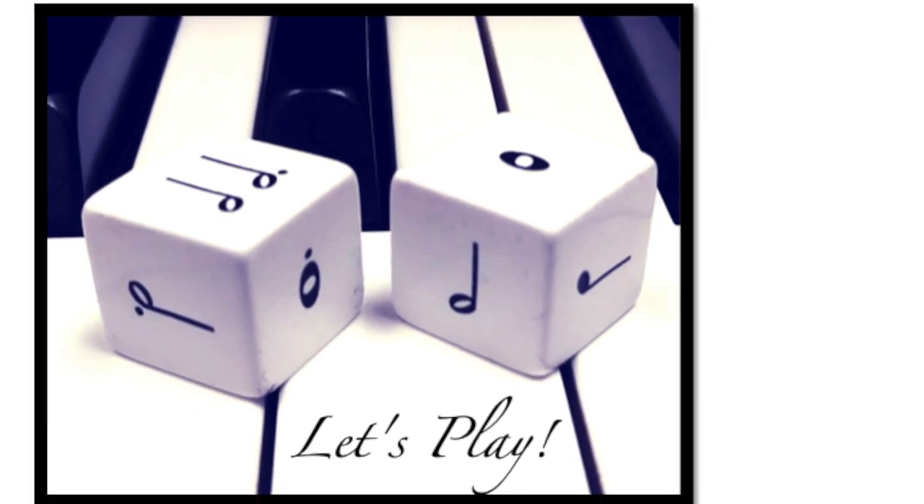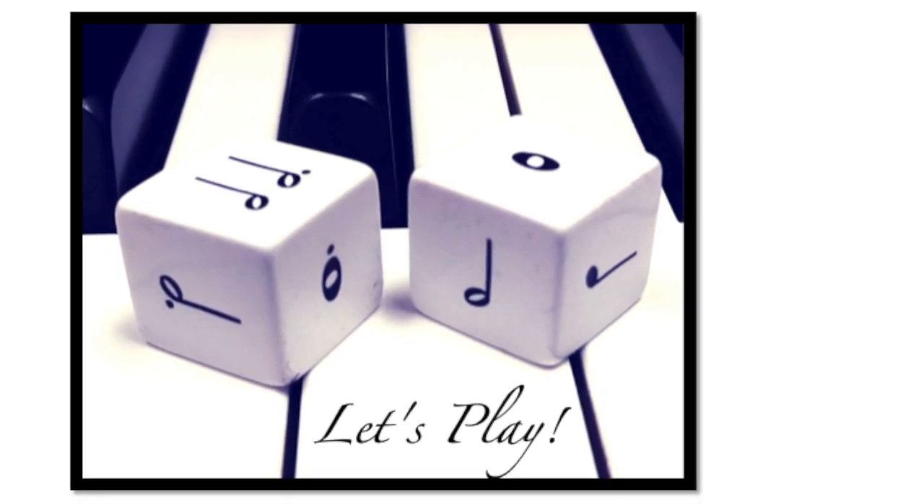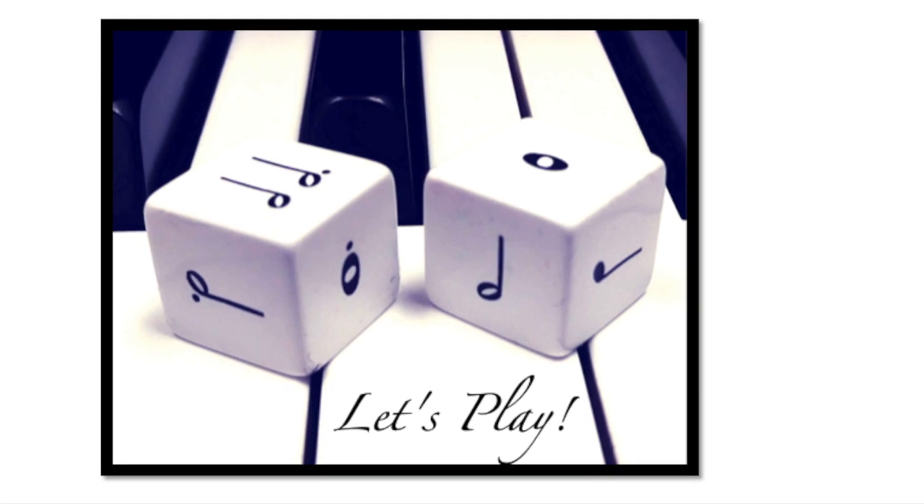Let's play music, and let's play games that teach us how to play music.